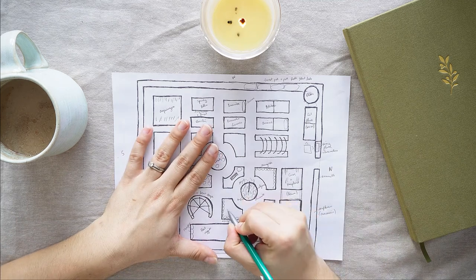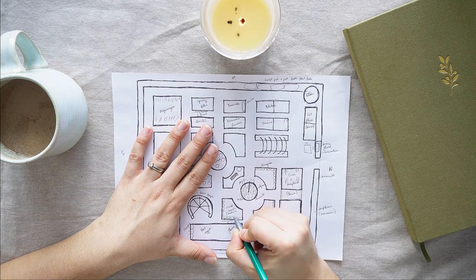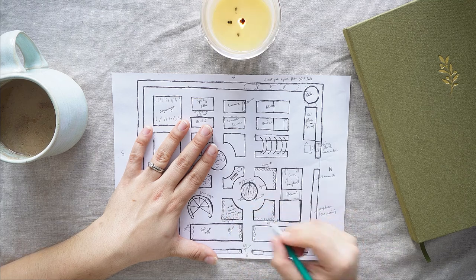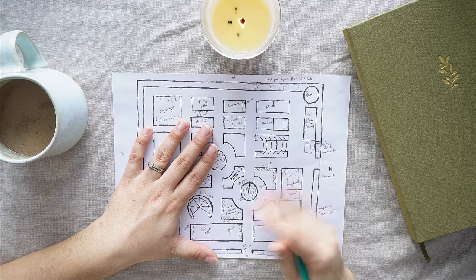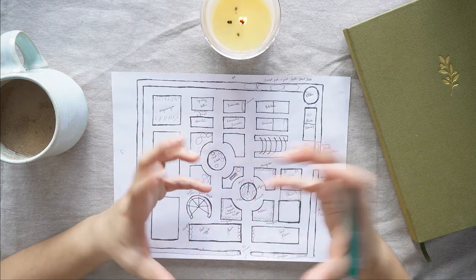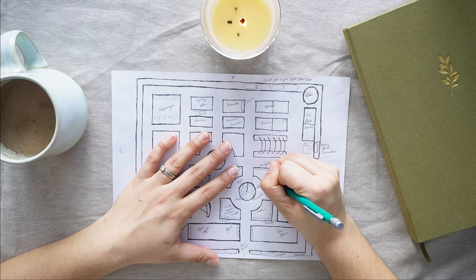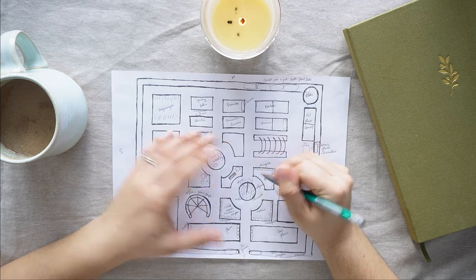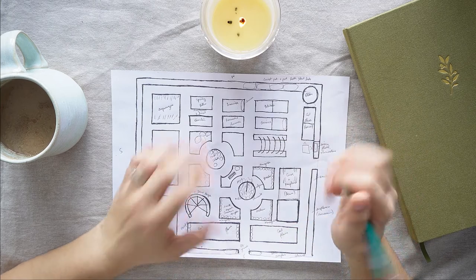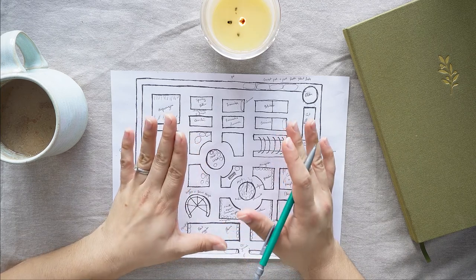Moving on — I'm going to put some squash, some cucurbit family things in here. I think mainly this year it's going to be acorn and spaghetti squash, and they can just ramble around in there. Then in this one I was thinking melons — I have watermelons in a couple different varieties, as well as a Noir de Carmes melon, which is kind of like a cantaloupe with orange flesh and dark skin on the outside. Then I thought I'd put some zucchini in here too, though it may not take up the whole bed, so I might need to stick something else in.